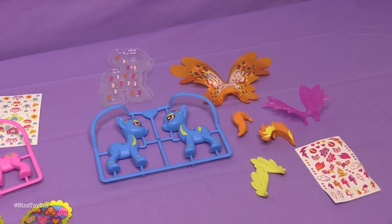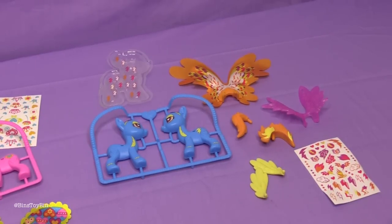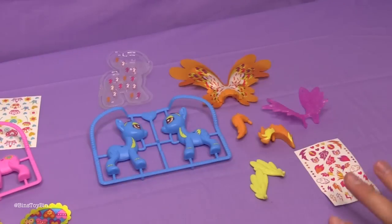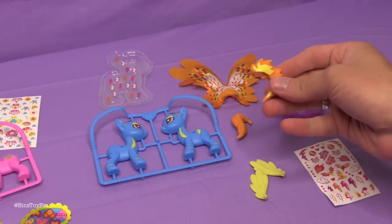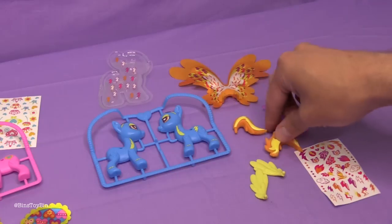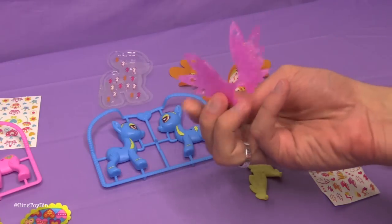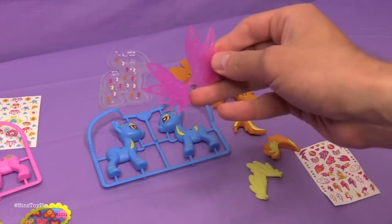And over here, straight from the Wonderbolts Academy, it is Spitfire — Rainbow Dash's favorite. Here are all the accessories she comes with. She comes with her mane and tail, very show accurate by the way. We have two sets of wings: we have this sparkly, glittery plastic set.